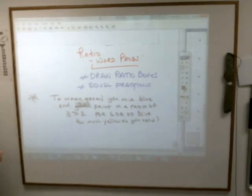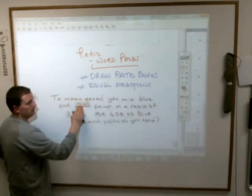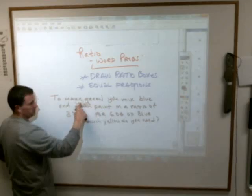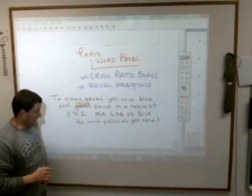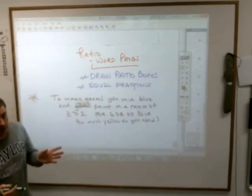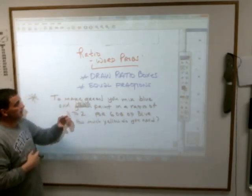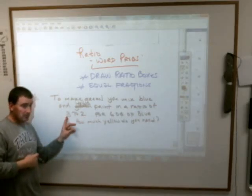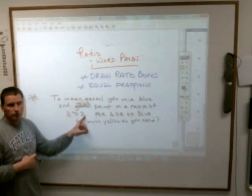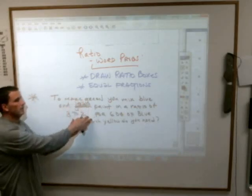The important thing to remember is order is important. If you're mixing blue and yellow, the ratio is three to two — that means the first one, the blue, gets the three and the yellow gets the two. It's a ratio, so there's not an exact size. If you had three gallons of blue paint, you'd have to mix two gallons of yellow paint. If you had three drops of blue paint, you'd need two drops. The ratio is always three to two — three parts of this to two parts of that.